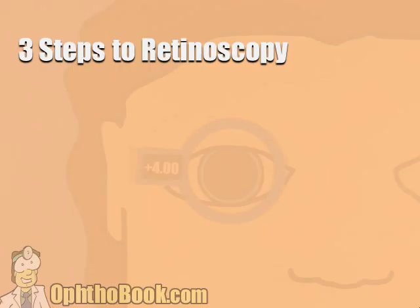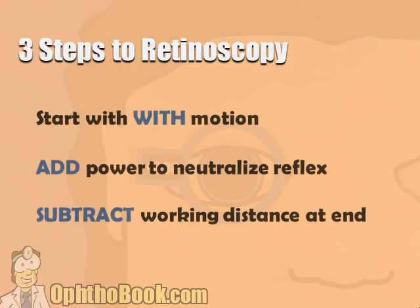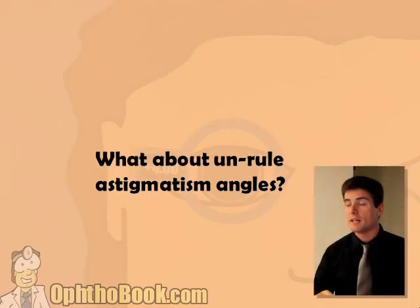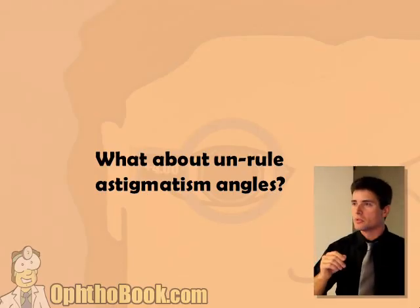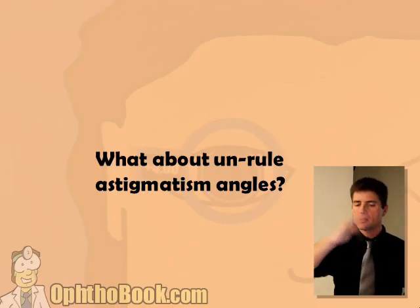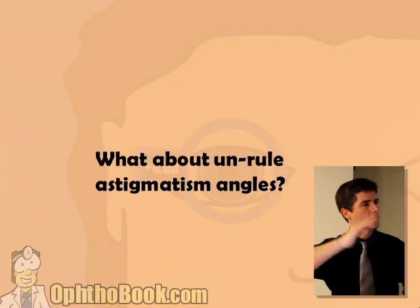Three steps to retinoscopy — remember these? You've got to start with width, then add the power, and at the very end you subtract. Now let's talk about oblique astigmatism — something in between with-the-rule and against-the-rule. We haven't really been doing angles yet.